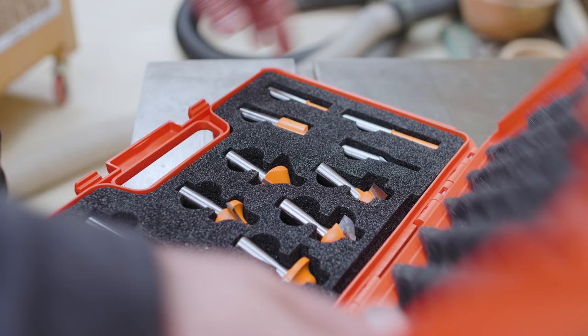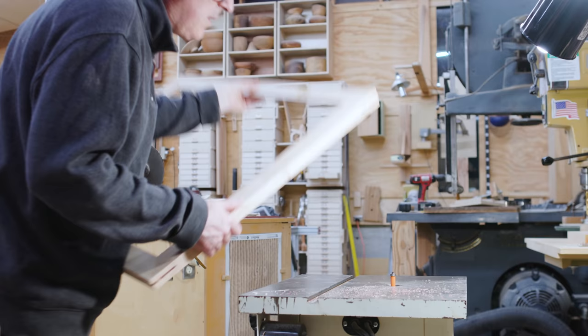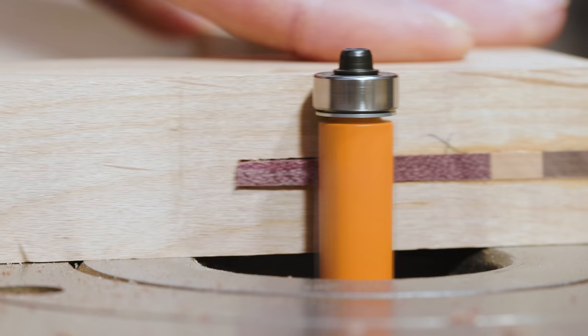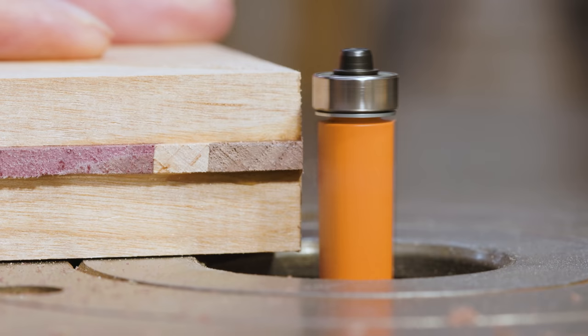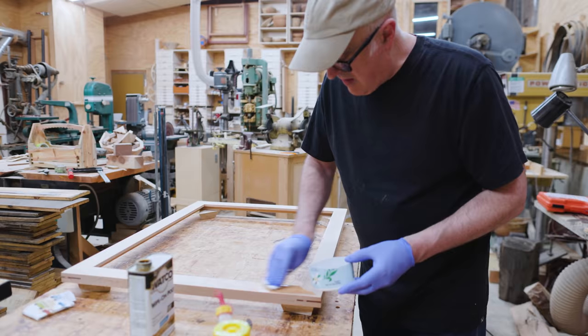Now I can use the CMT router bits again — this time a flush trimming bit. I ran the guide bearing on the frame to clean up the little extra bit of spline sticking out, and it worked really well. I could flip the frame over and it worked exactly the same on both sides of the splines. Then I sanded and added some finish — just wipe-on polyurethane — and it went on just fine.